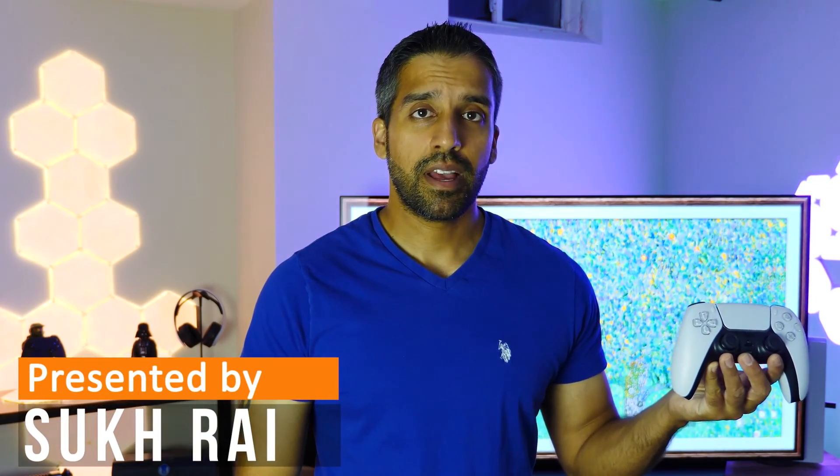Welcome everyone! In this video I'm going to teach you how to connect your PS5 controller to a Mac. If you're looking for the written instructions, you can find a link to my website in the video description. There are two ways to get this done: one is using a wired method and the other is using a wireless method. I'll show you both, and at the end of the video I'll show you how to get this set up and working with your Steam client if you want to do some Steam gaming on a Mac.